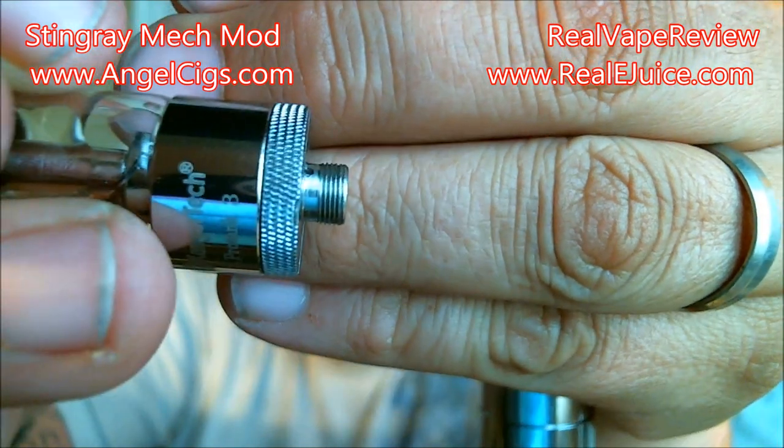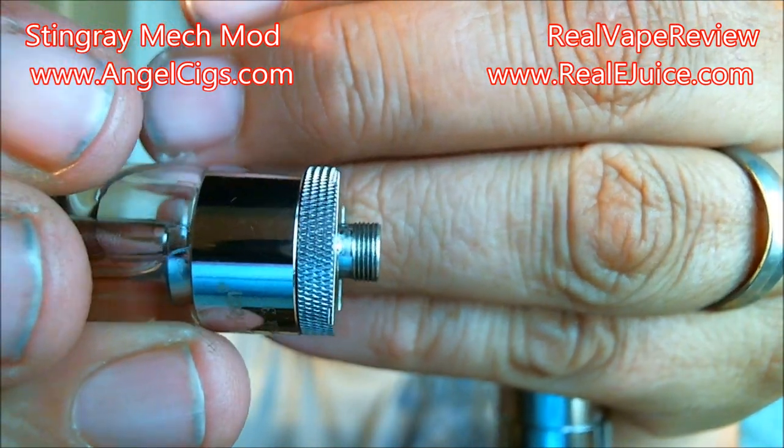You have to have something with longer 510 threads. A standard Pro Tank has fairly short 510 threads — there's not a lot of room for any error — and the Pro Tanks will not work on this, at least on this unit. I know you can go to different websites and forums and buy replacement pins for the Stingrays. I think the original Stingray had the same issue — the pin just wasn't long enough. You want to have an adjustable pin. The Nemesis has an adjustable pin, which makes it a phenomenal unit. This Stingray is a very pretty unit, very nice to look at, great for my display shelf. Let's go ahead and have a couple of puffs.